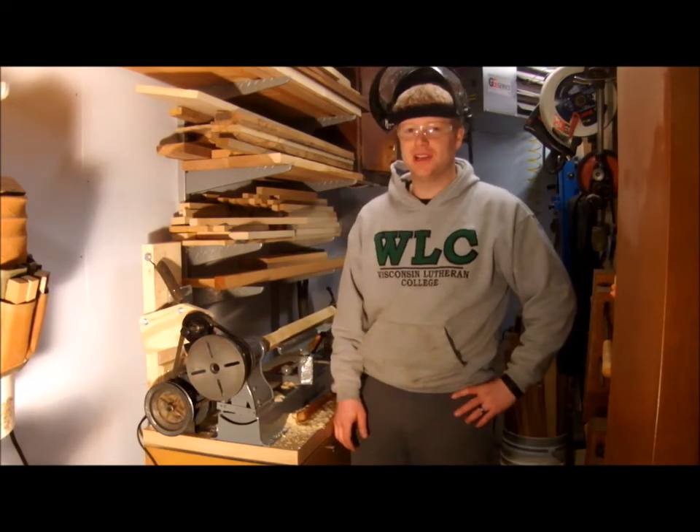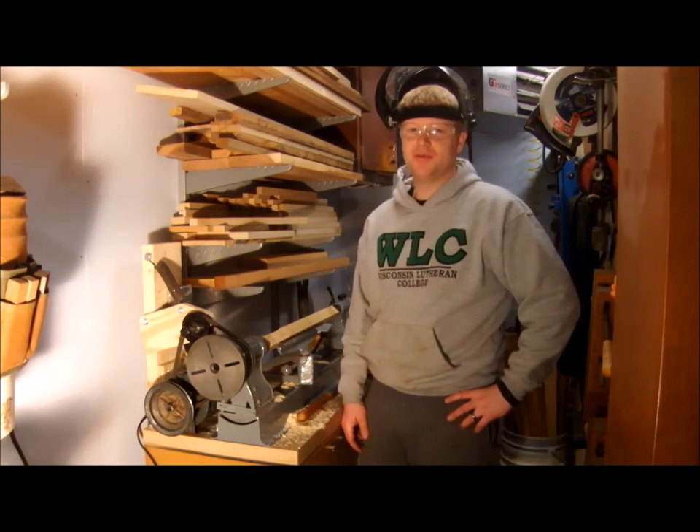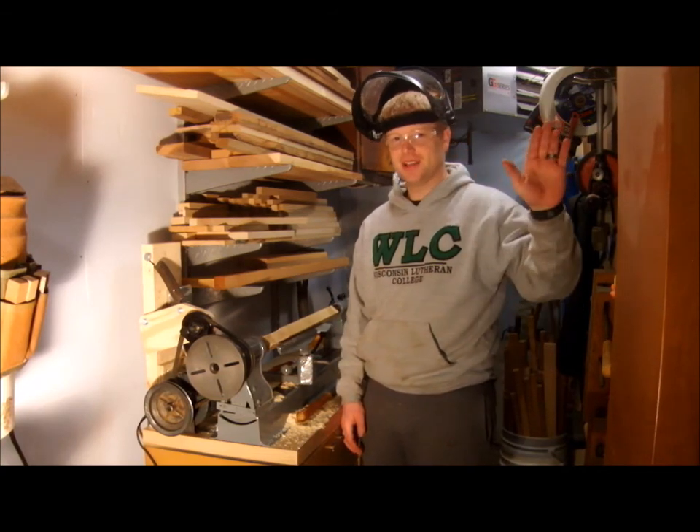Hope you enjoyed this episode of Craftsman David. Please subscribe so you'll be notified when I put out future videos. Until next time, thanks for watching.